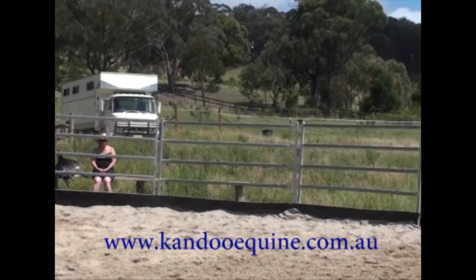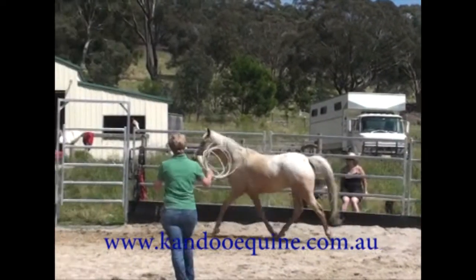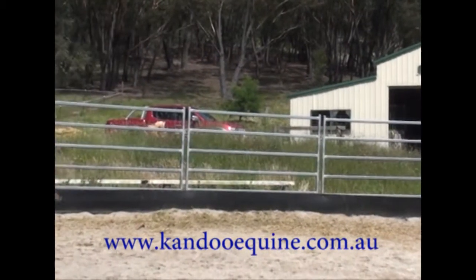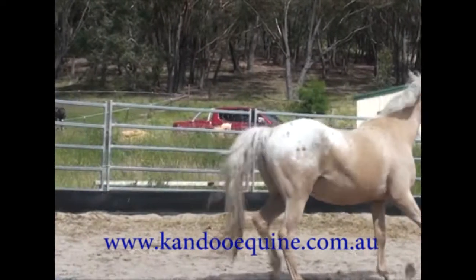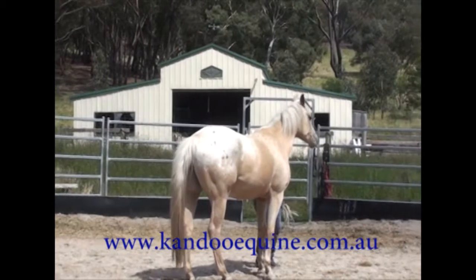We've chosen today to bring him back into work. He's literally just been pulled out of his paddock, and at the moment I'm just doing some inside turns. He was in the round pen for less than three minutes.